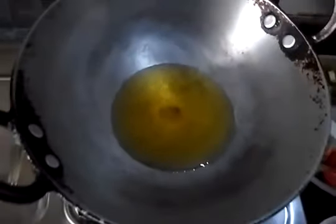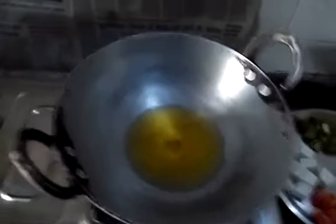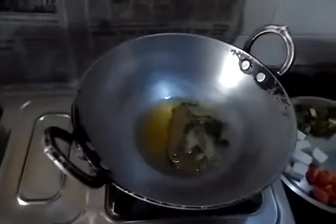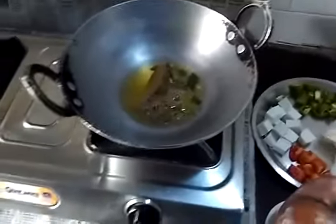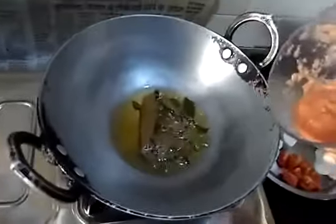The oil is heating up. Waiting two minutes — oil is hot and we are going to temper the spices. Let it simmer for one minute and it's time to temper.